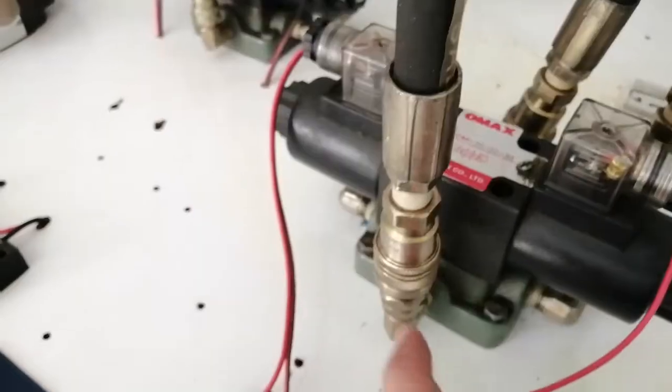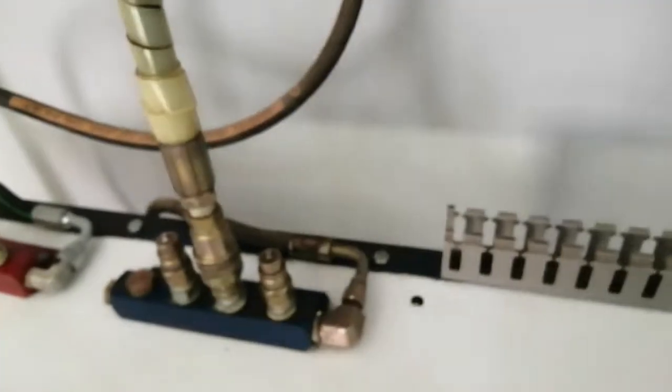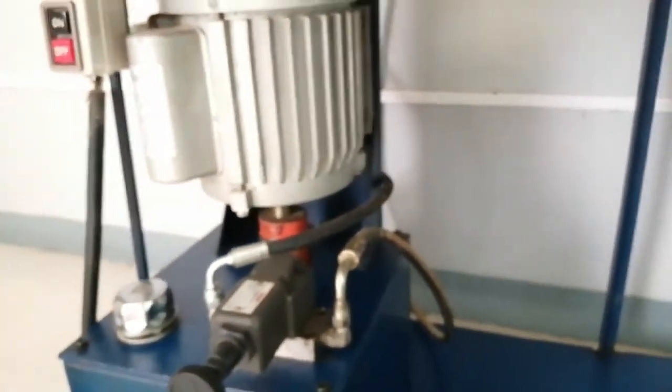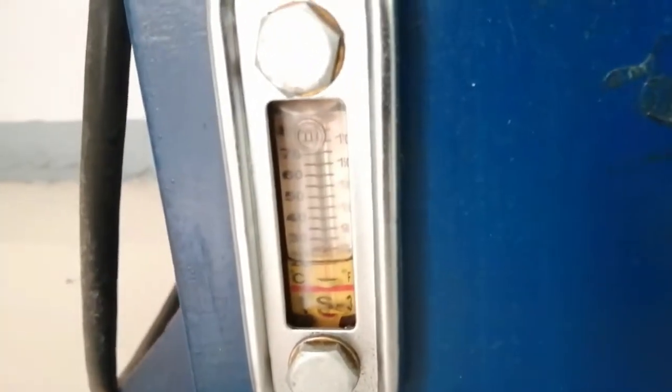The line goes into the directional valve — this is the inlet going to the directional valve, and then this one is the outlet. Going back to the system, it goes with the manifold and back into the system. We have the relief valve here, and the filter is inside the tank. We also have the tank with a filling point where you fill up the oil, and a level indicator so you know how much oil is inside the hydraulic tank.